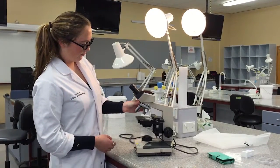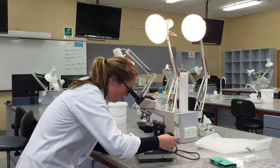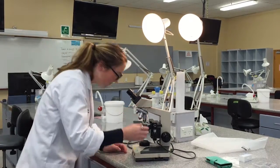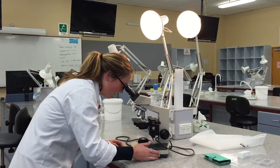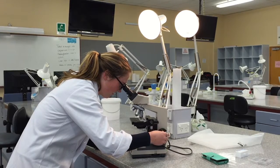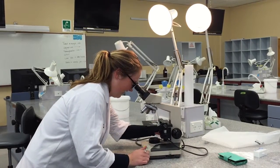A specimen on a slide is placed on the stage, held by the spring-loaded finger. Stage controls are used to place the specimen above the light source. With two eyes open and looking through the lenses, the 4x objective is selected and the large coarse focus knob is turned until the specimen is in focus. The smaller fine focus knob is then turned to get perfect focus.